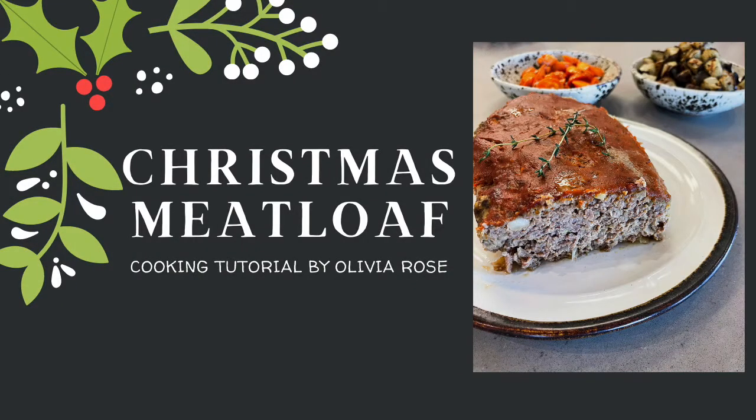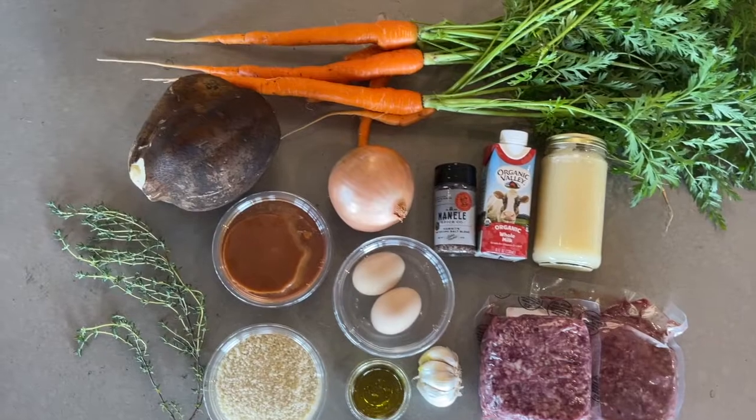Happy Holidays! My name is Olivia Rose and today I'll be showing you how to make meatloaf.